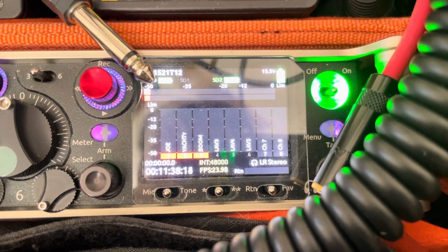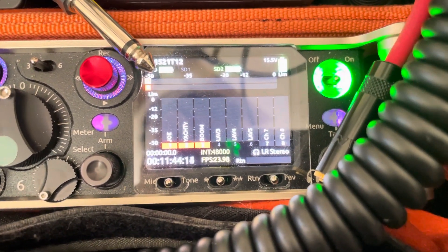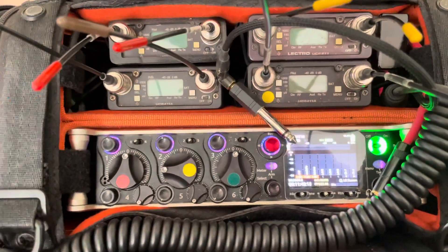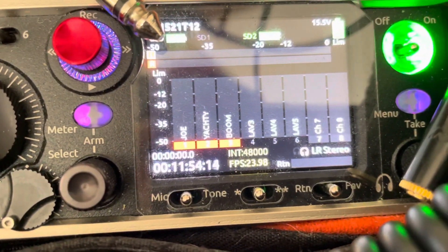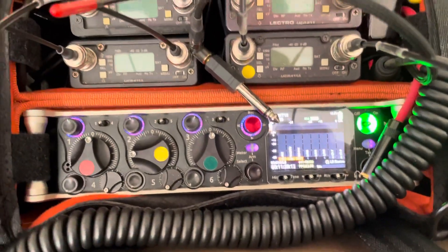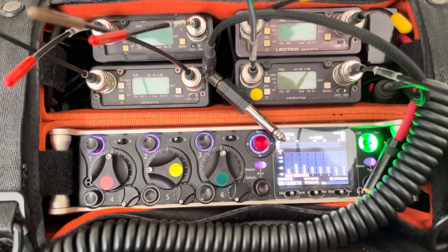Hey, it's Rob. Somebody asked me how you get into channels seven and eight of the Sound Devices 833 recorder. You'll notice track two there — little Yachty, I did a little work with that guy, he was a lot of fun last week. Anyway, how do I get to tracks seven and eight and control inputs and outputs with the 833?